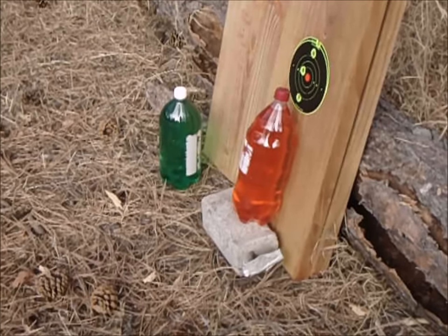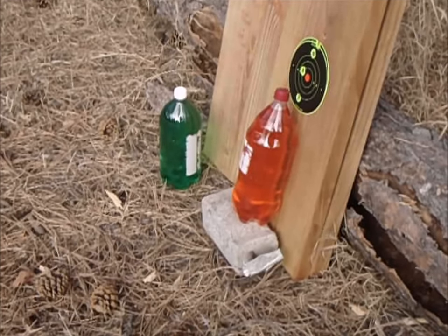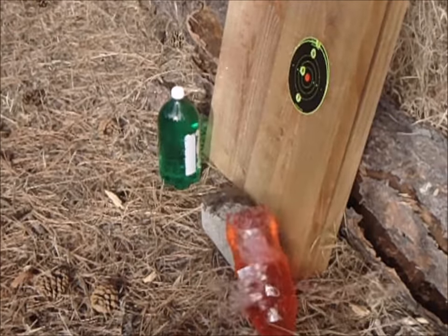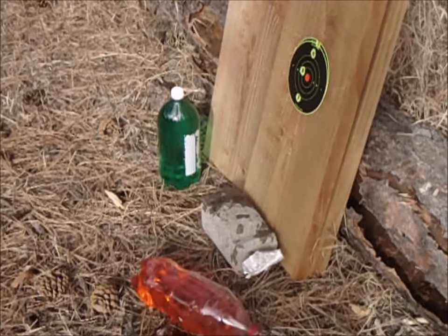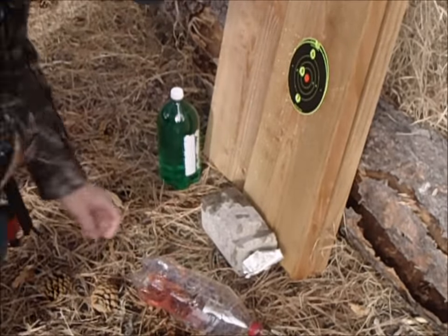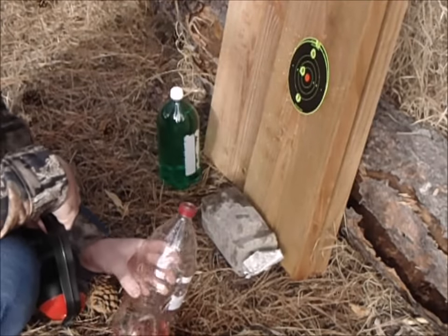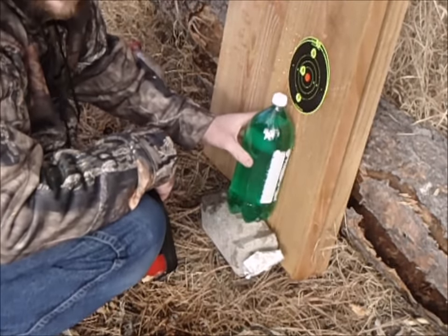We're going to shoot the red one there. These are going to be with the 363 grain hollow points that I made and the mold that I made — you can check that out in my other video. We're still at 25 yards, hopefully I can hit it. I'm not sure how those bullets react yet. It's about 738 feet per second. Looks like it went in sideways, but the cavity's a lot bigger exiting. Let's go to the green one next.